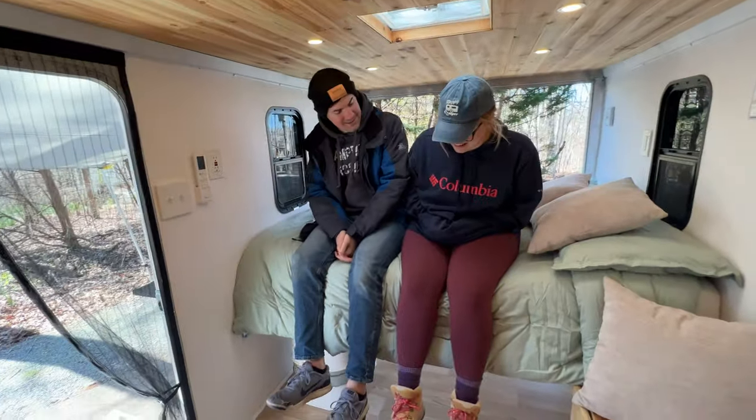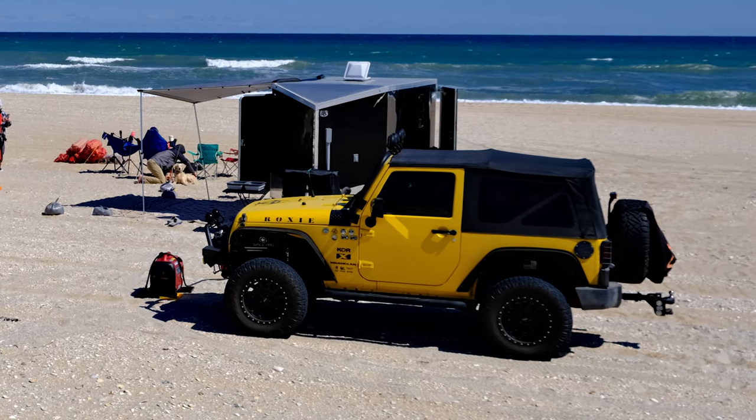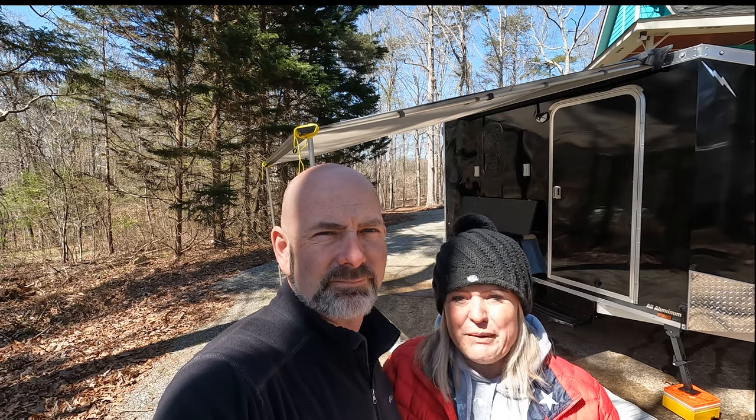Taylor is our daughter and Erica is her husband. We sold them our two-door Jeep Wrangler, which is a 2007, and we had a five by eight cargo camper that we pulled behind it. Naturally they needed to have a camper to pull behind their Jeep, so that's why we actually decided to do this build.